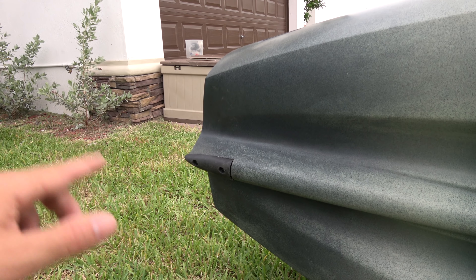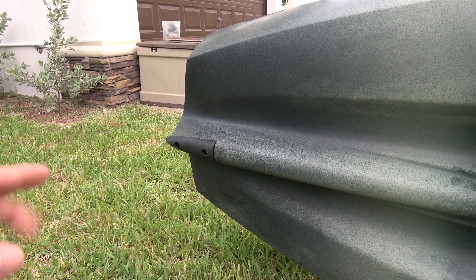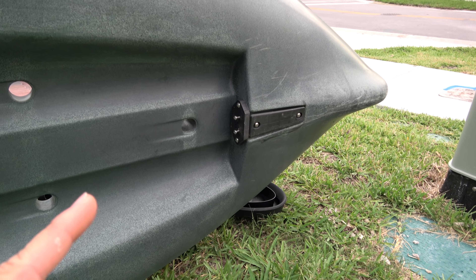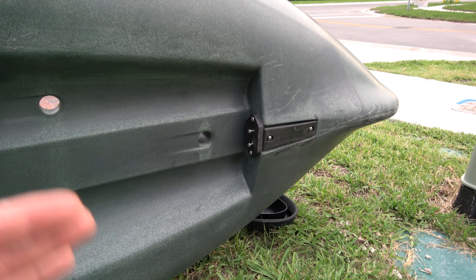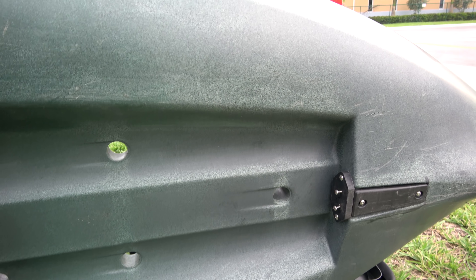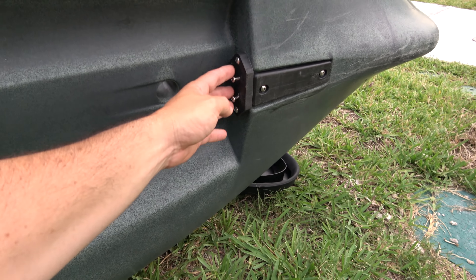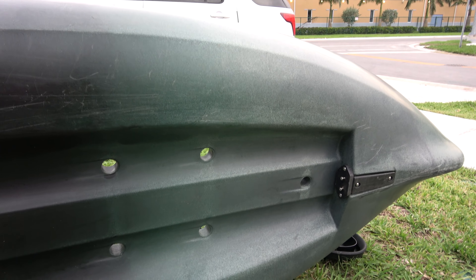On the back you get this little rubber keel piece that you can replace — an awesome idea. I've destroyed keels on other kayaks, so being able to just replace it is great, especially if you're dragging this kayak in rivers. Now the universal transducer setup is amazing — there's nothing stopping you from putting a giant transducer. You got this plate to mount the transducer and all that space there. Your transducer cable runs through here and the transducer installs right there.